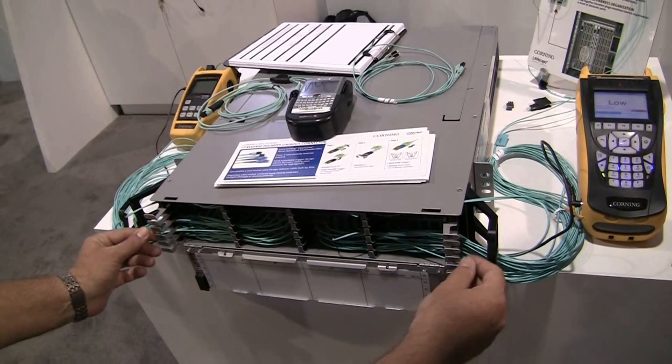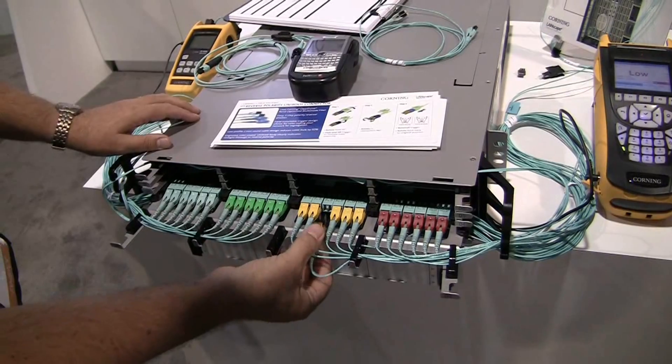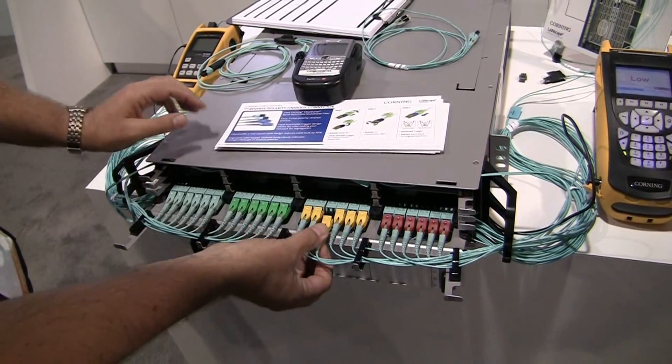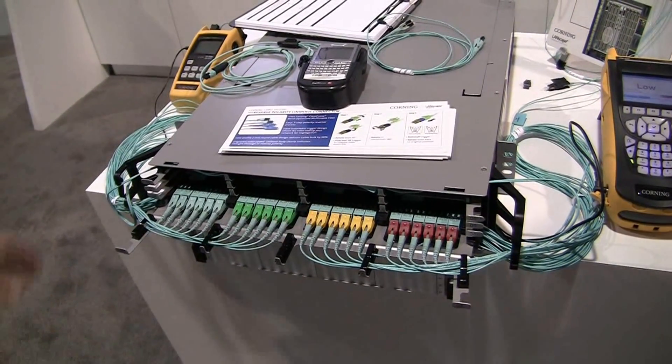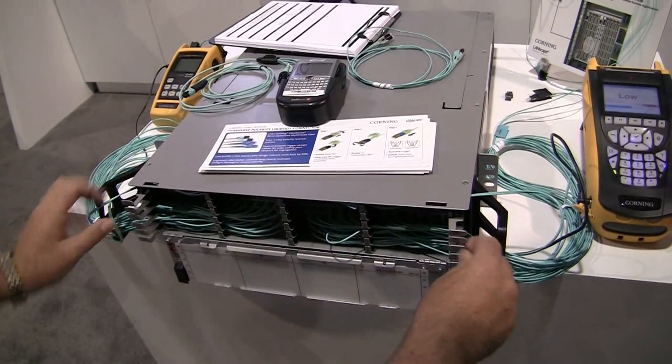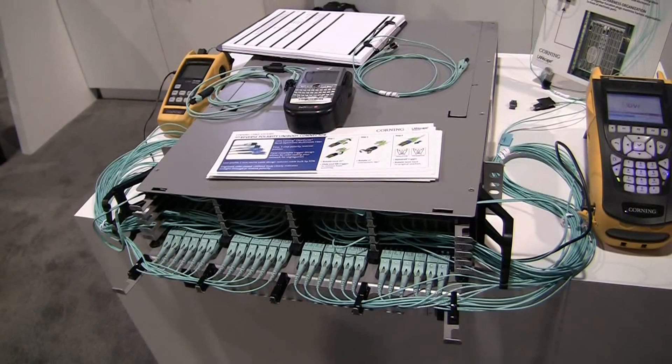It's one of three in a family — there's a 1U, this is the 2U version, and there's a 4U. The way we address the problem: it's not so difficult to pack a lot of terminations into a small amount of space, but then you create another problem of being able to access those terminations. So our engineers came up with a sliding tray design where each of the terminations is very easily accessed, finger and thumb above and below. In this design we can pack in 144 ports or 288 fibers.